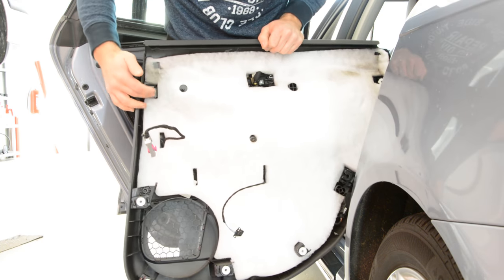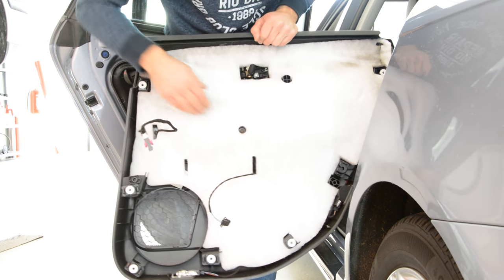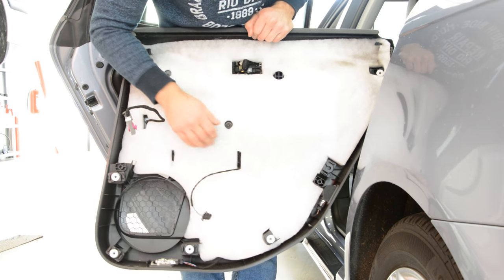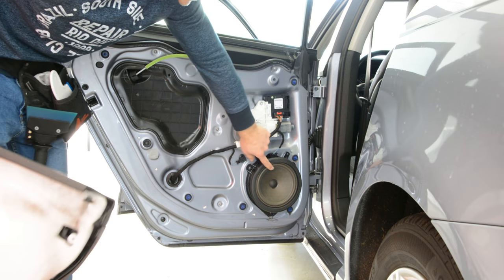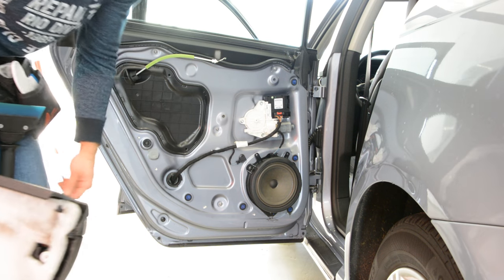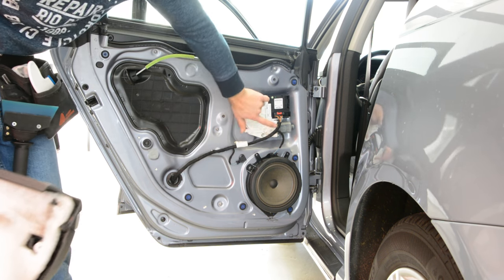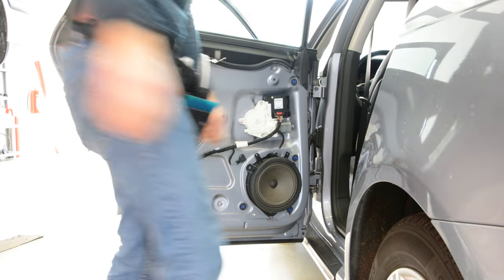This is your door panel — seven clips, two screws, two cables. You can upgrade your speakers. If you want, you have five T25 screws. Remove the window, the regulator, remove your wiper. Thank you and bye bye.